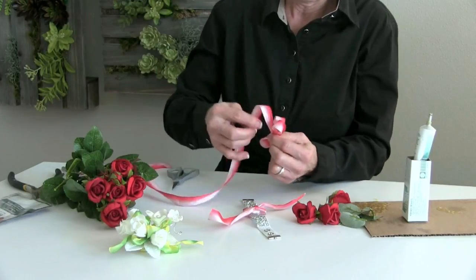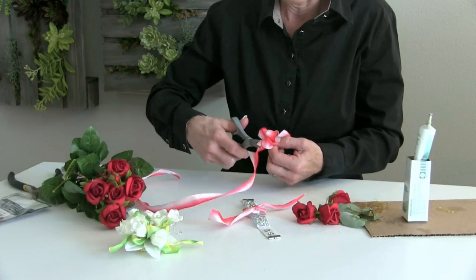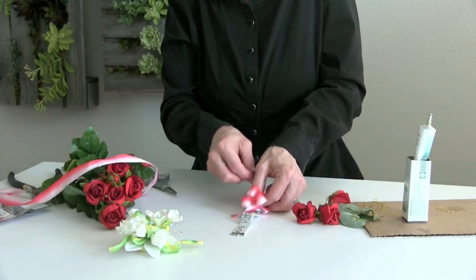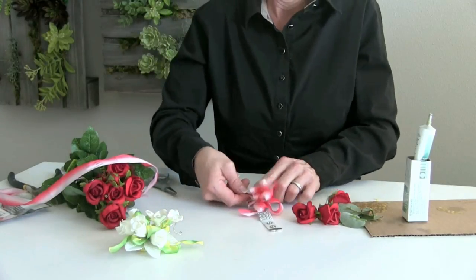Here we have our red and light cream that almost goes into a pink. I'm going to tie this together, so it gives us our base to work on.